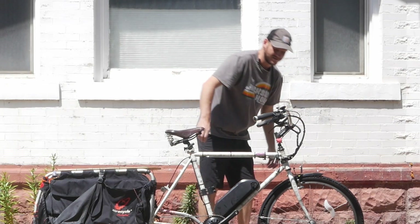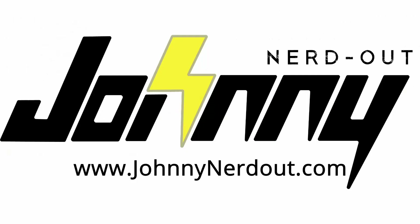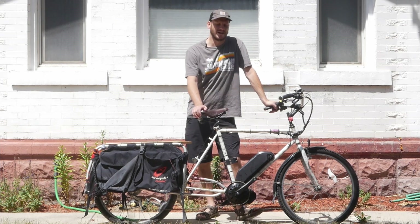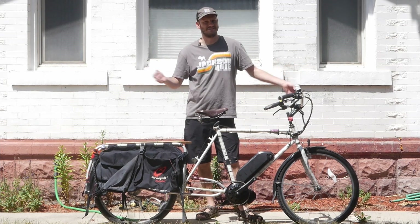Yokota. Yokota? Hey guys, JohnnyNerdOut here. Got another custom e-bike build for you. This one, you could already tell — it's interesting.